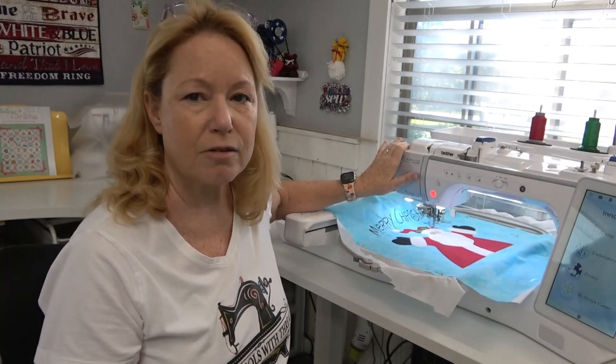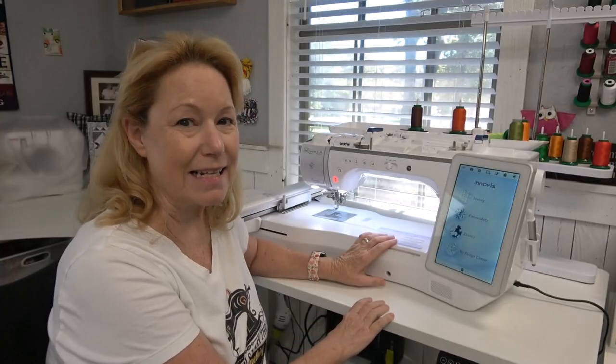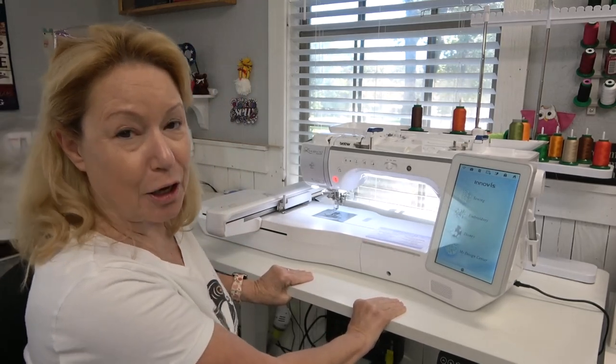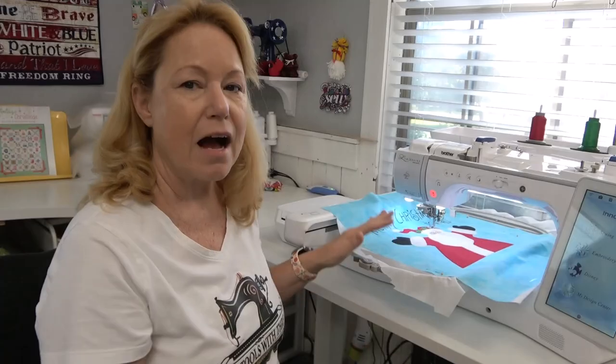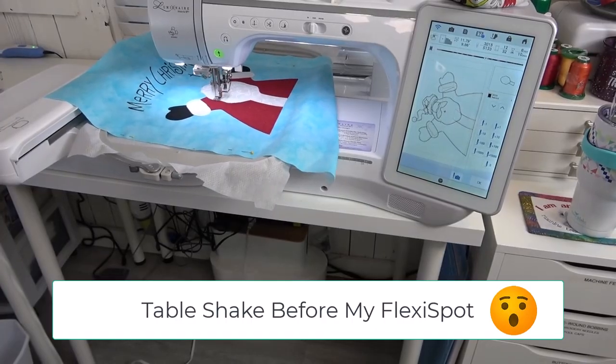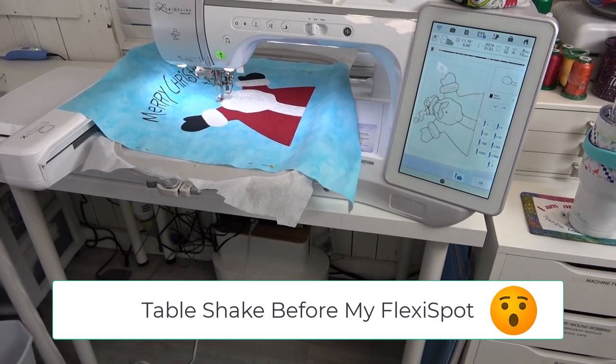This machine is almost 50 pounds and so it requires a real strong and sturdy desk, but this table can easily handle up to 440 pounds and if you shake it, it's not going anywhere. I use this machine predominantly for machine embroidery, and whenever it's doing a heavy satin stitch, e-stitch, or blanket stitch for applique, there was a lot of shaking going on and I was never really comfortable with the table it was on. So I got this new Flexi Spot Desk and I cannot tell you how incredibly happy I am with it.